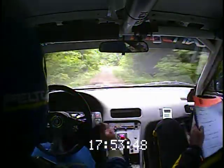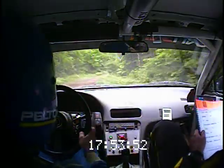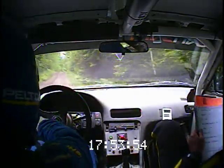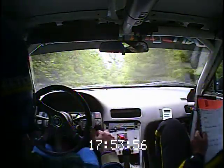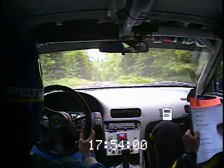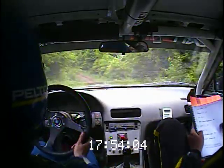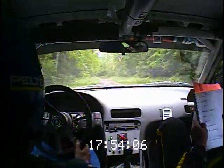And left 6 short over small crest. 130. Right 4 long here. Right 4 long. 40, to a crest. And crest, right 5 tightens, into left 5 short over crest. 40. Left 5 again. 80.